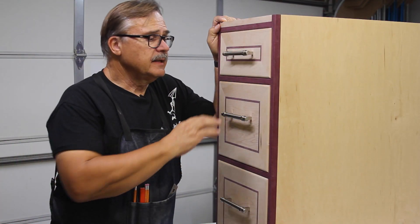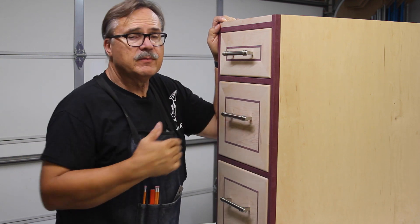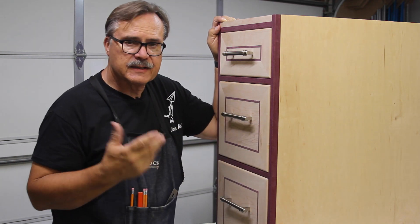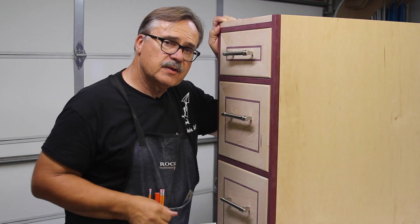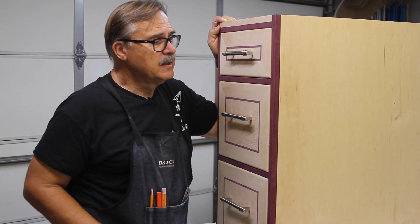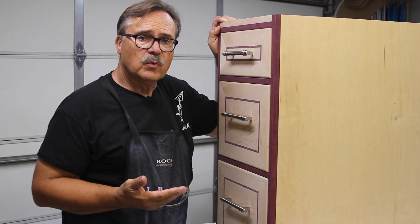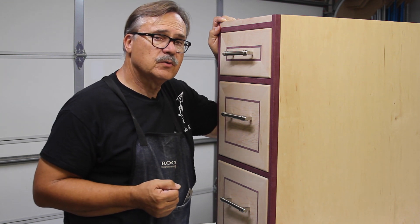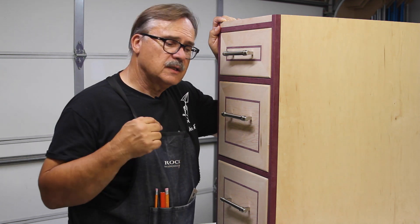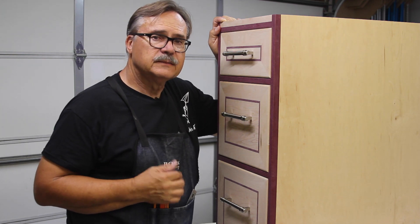That's how I like to attach my drawer fronts to the drawers — I've been doing that since I had my cabinet shop, and it works the same for both inset and overlay drawer fronts. If you like this video please give it a thumbs up and subscribe — maybe hit that little bell so you get notifications. I'll be covering my entire kitchen remodel and some Christmas projects coming up soon. If you have any questions leave them in the comments below — I hope you enjoyed the video and hope to see you on the next one.